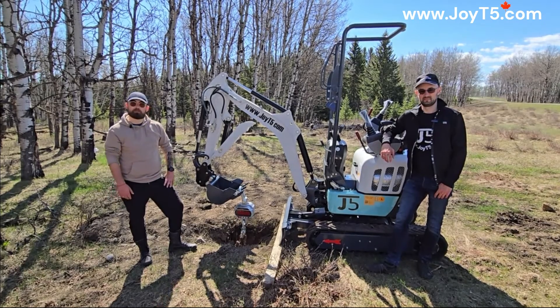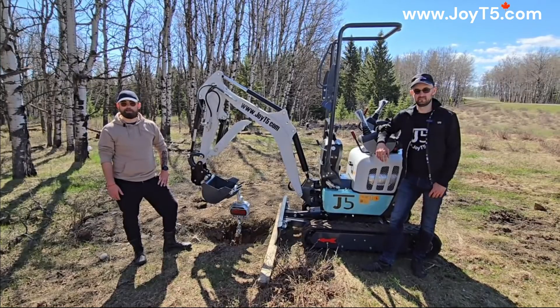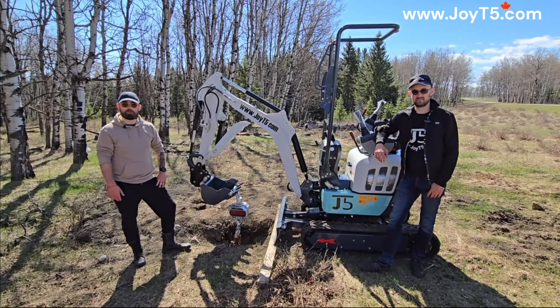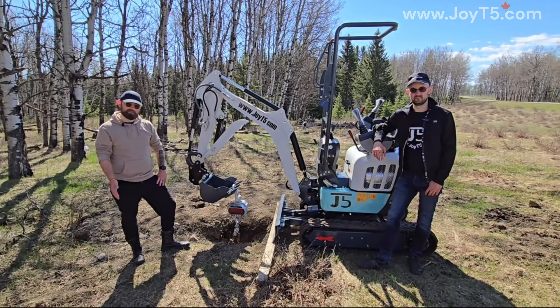We have a crane scale and we'll be conducting a little bit of an experiment to show you what we mean and hopefully give you a little bit more clarity on your questions. So come and join us and let's get into it!